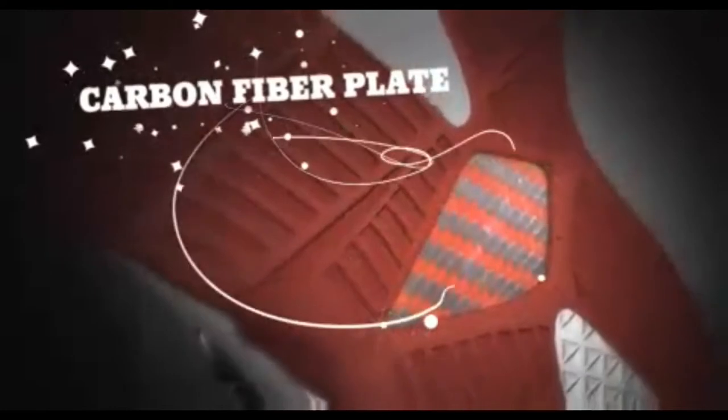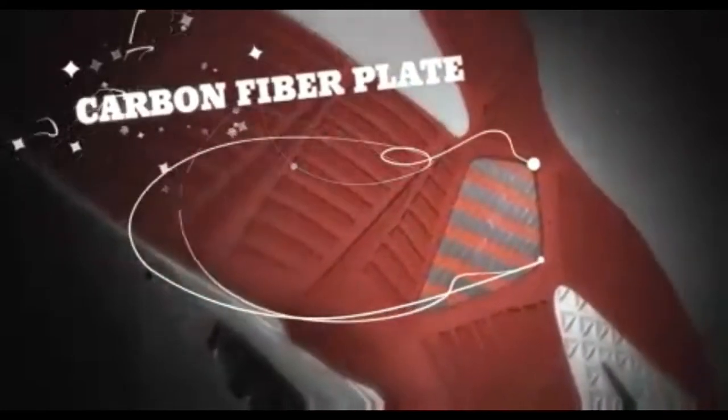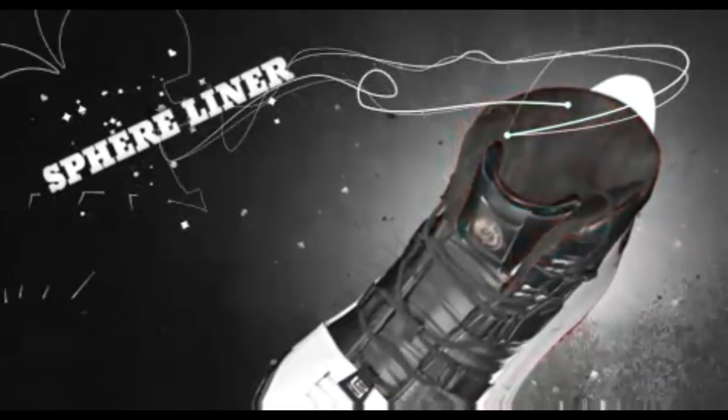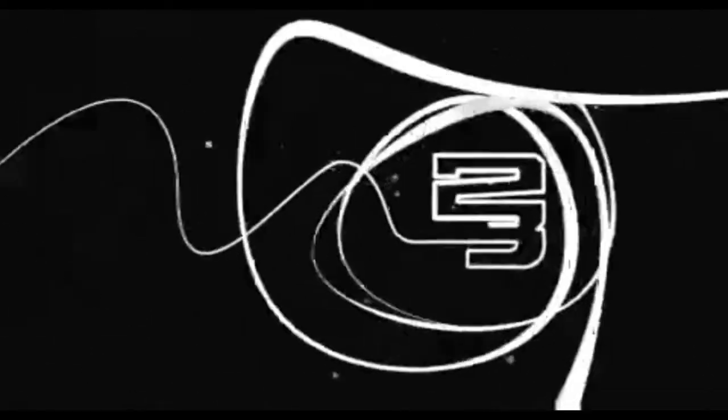The carbon fiber plate empowers LeBron's explosive first step. The dynamic straps put it on lockdown, securing his foot into the footbed. Sphere lining means the ultimate in luxury and comfort without sacrificing performance.